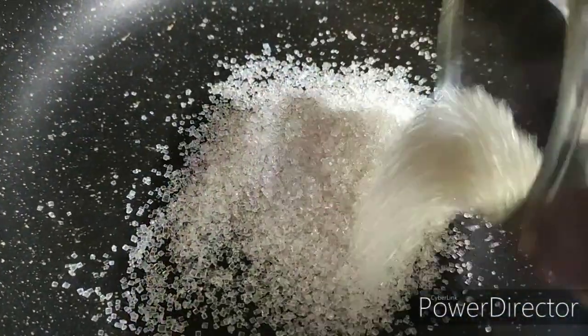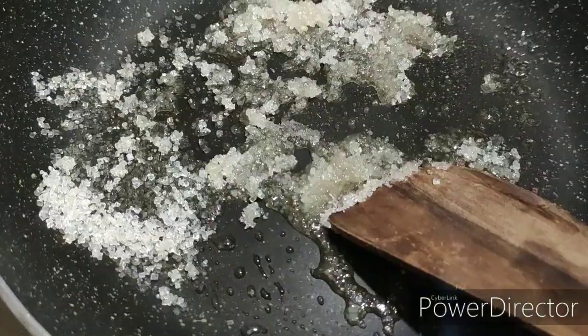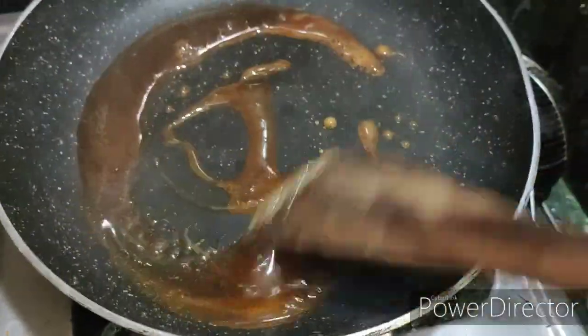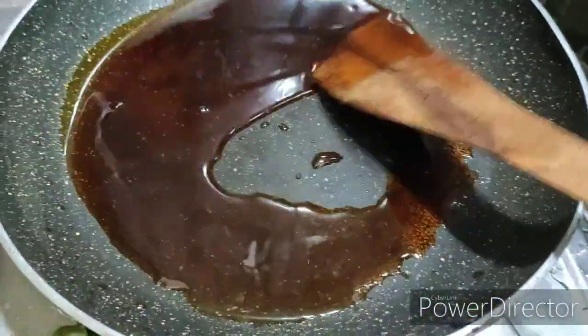Caramel syrup is a dark brown color. We can add two tablespoons of sugar and caramelize it. The sugar will melt and turn a golden brown color. We will put it on top and crush it.